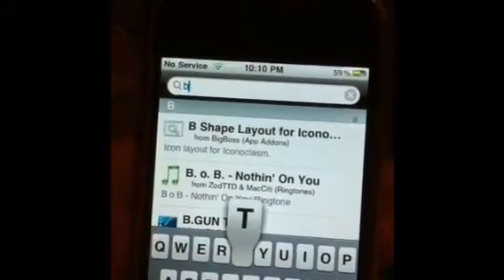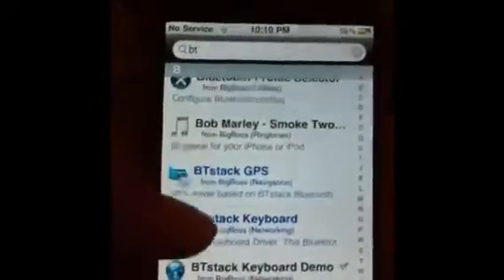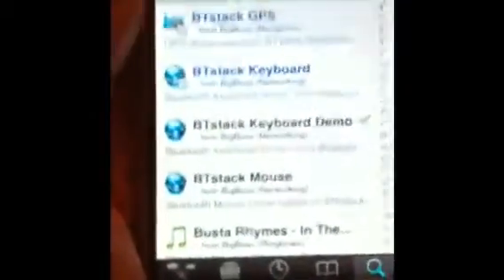You're gonna need to search 'BT' and that will show up. Go down a little bit and you'll need this one: Bluetooth Stack Keyboard. At the moment, at least with the repos I have — which is Sinful iPhone repo and Icy/Podulo.